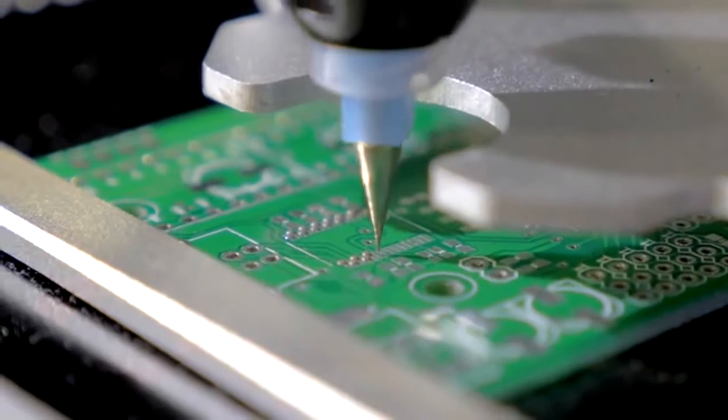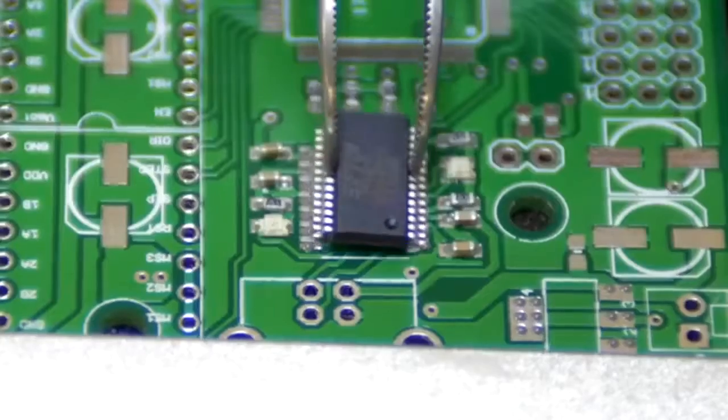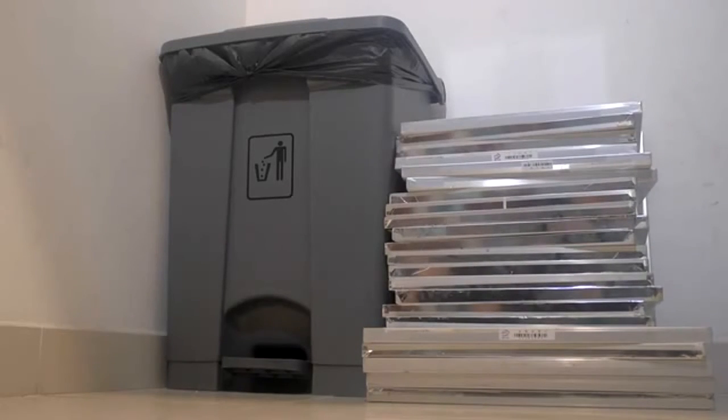But this is so much more than just a prototyping tool. It can help you in any stage of development. For small batch runs, the printer is also a standalone solder paste dispenser. Once you add the components, it will reflow the board as well. Go ahead, toss out all those stencils — you won't need them anymore.